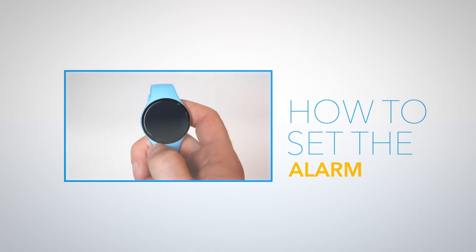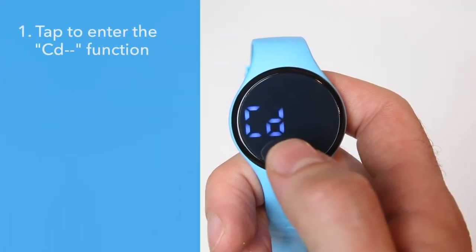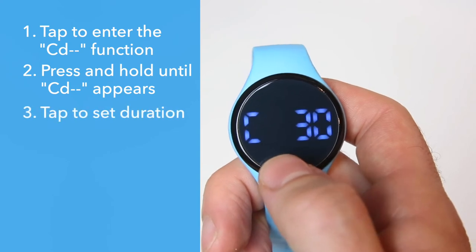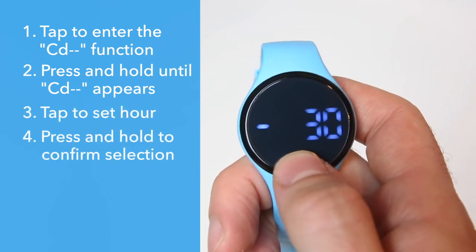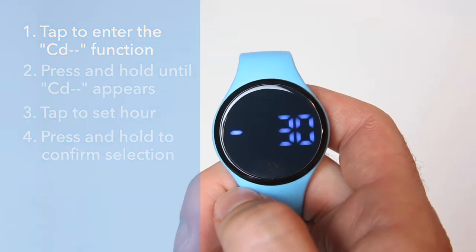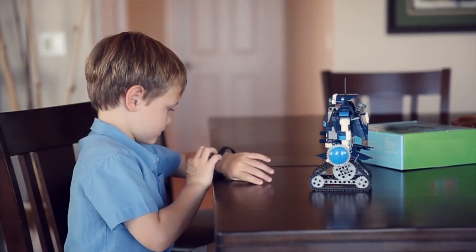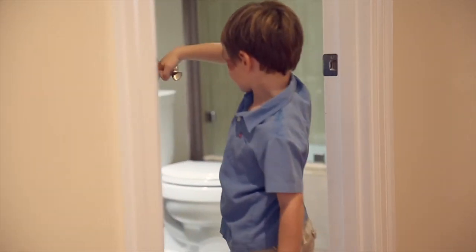How to set the alarm: tap the soft key three times until you see CD, or countdown. Press and hold the soft key until you see a double dash after CD. Tap the soft key until you've selected the duration you want. Press and hold the soft key. Your selection will be confirmed with the appearance of a single dash before the time. At any time you can tap the soft key to see the amount of time remaining before the next alarm goes off. Follow these same steps above to turn the alarm off.